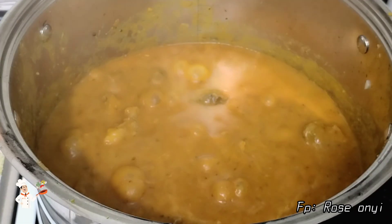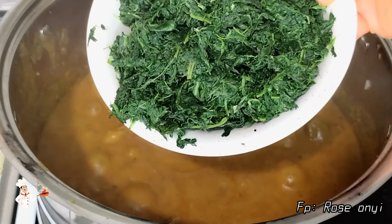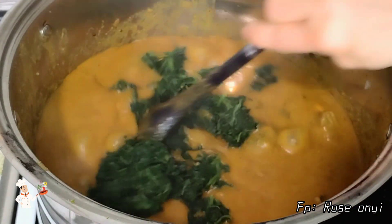I tested the soup and it was so yummy and delicious. Lastly, I went in with the spinach, turned it very well, and allowed it to steam for just one minute.